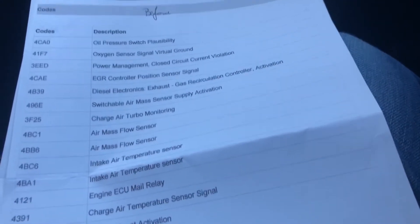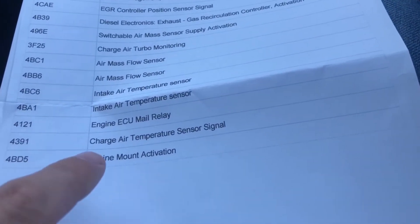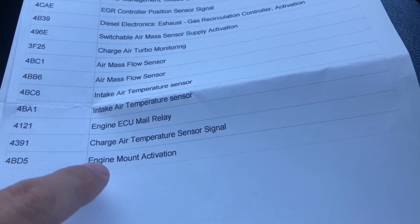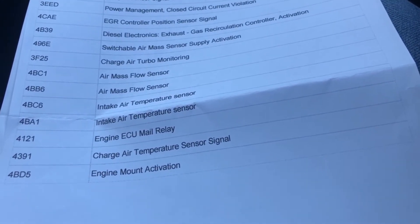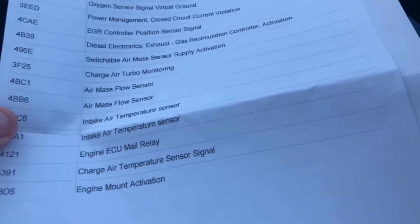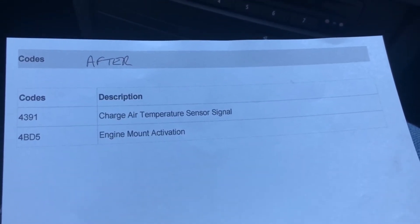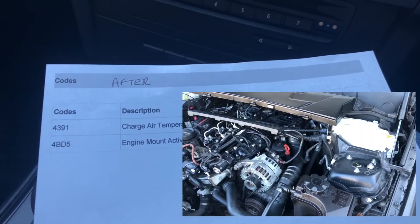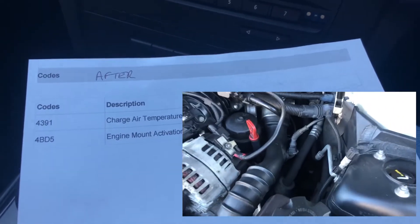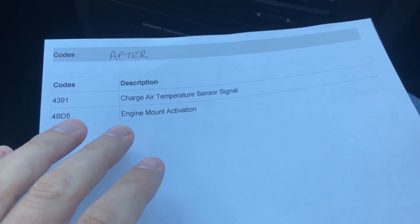They're not the ones that came up on Carly when I plugged it in. Interesting one — engine mount activation, which I didn't even know was electronic. But if you look at what came up after: two codes — charge air temperature sensor, which is on the pipe from the intercooler up to the manifold, and engine mount activation again.